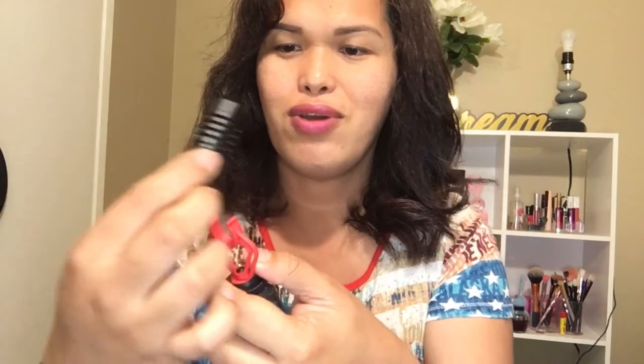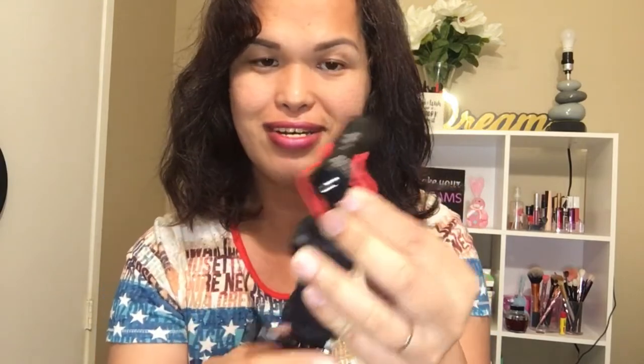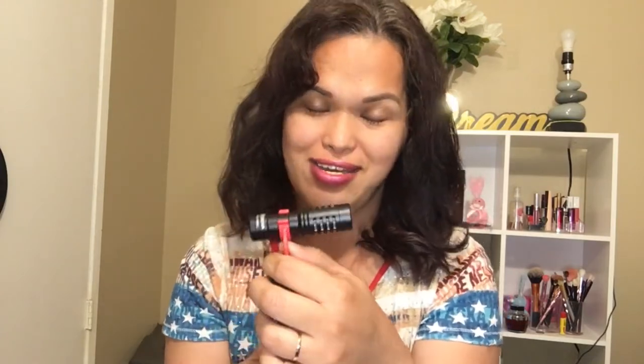Now we place the microphone into the holder — this is the front of the microphone. We push it in. The red part holds the microphone very firmly. The microphone is quite compact, roughly the size of a lipstick. Since this is for iPhone, let's try connecting it.